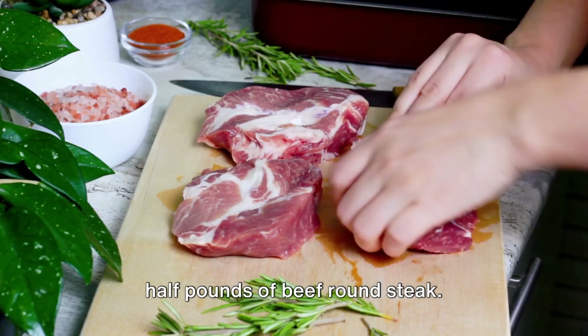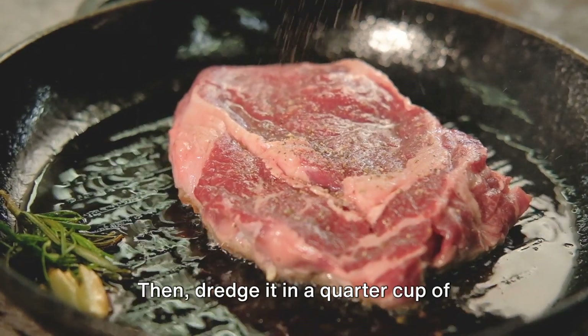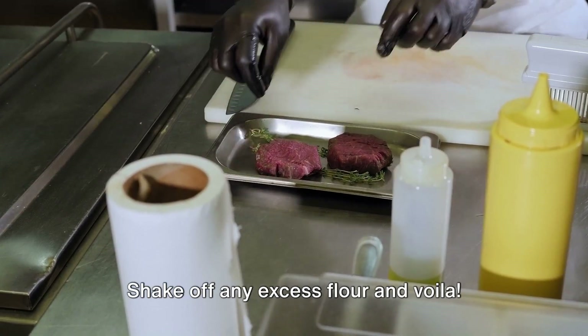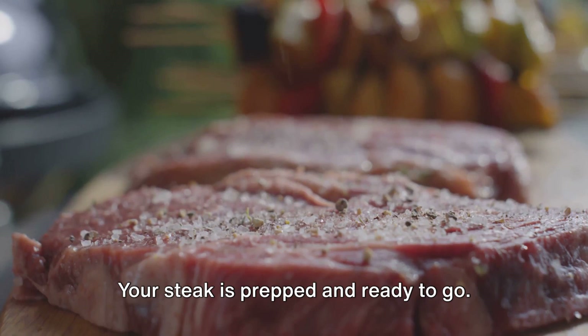First things first, gather up one and a half pounds of beef round steak. Season it generously with salt and pepper, then dredge it in a quarter cup of all-purpose flour, making sure to coat both sides well. Shake off any excess flour and voila, your steak is prepped and ready to go.